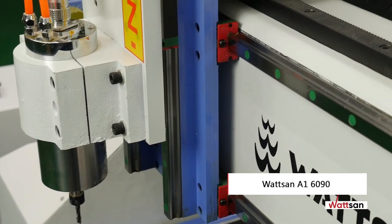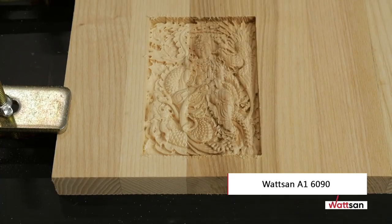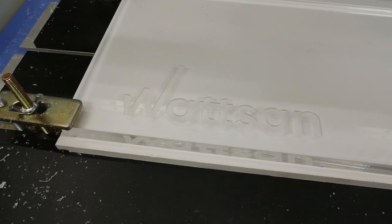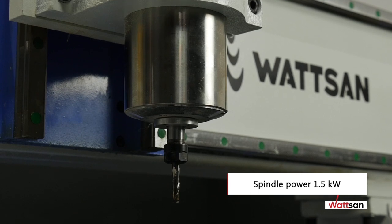Watson A16090 is a versatile CNC three-axis cutting and engraving milling machine designed for cutting, engraving, and 3D milling of wood, plastic, composite, and other materials. The basic version is equipped with a 1.5 kilowatt water-cooled spindle and ER11 collet chuck.